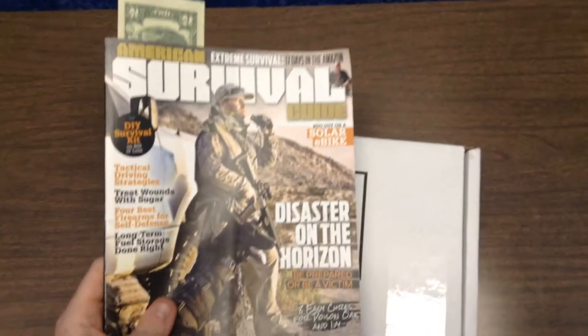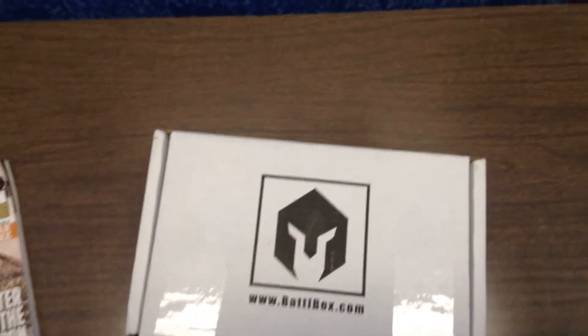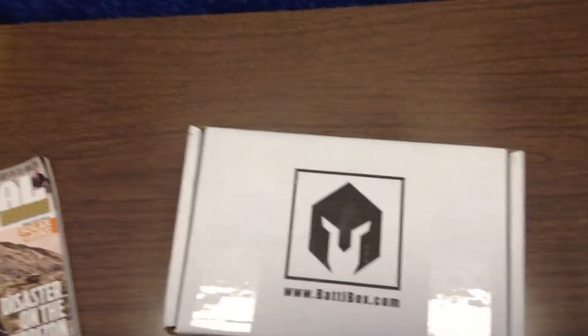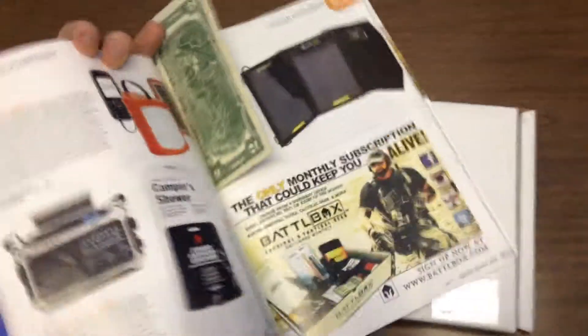The magazine was a good read for $9 — it had a lot of products shown, many reviews, and several interesting stories. Lots of ads as well, but one ad that caught my eye was the Battle Box.